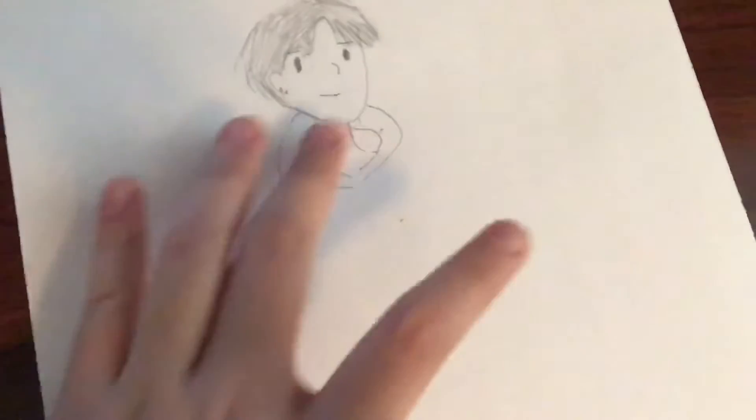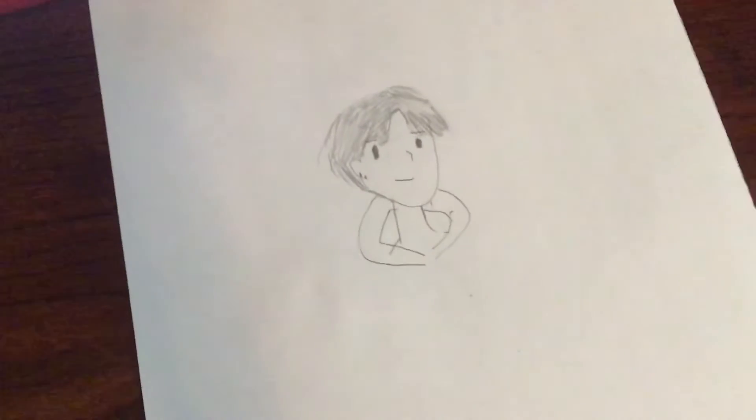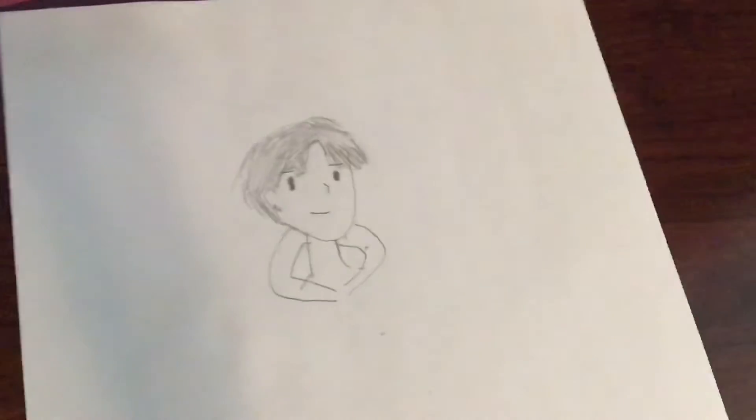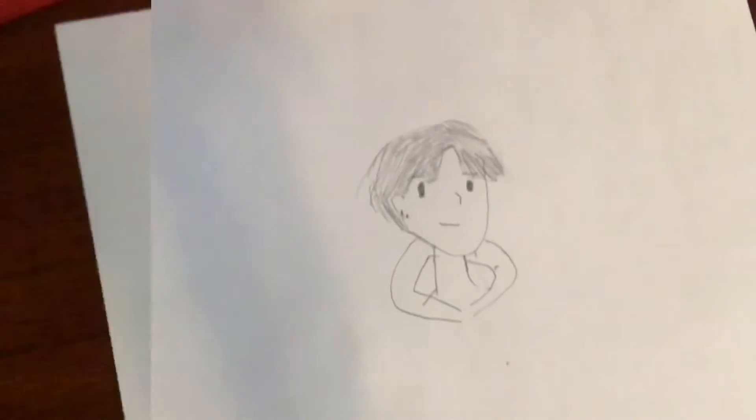Usually I don't do the legs, but with this one, since there's a lot to cover, I want to make it fill most of the paper. I don't think I'll be able to color it because it's gonna be kind of small, so I will see you guys when I'm done with the jacket.